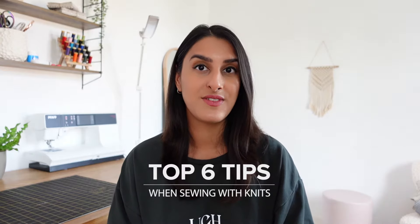Hey everyone, I'm Tammy and welcome back to my channel. In this video I'm going to share my top six tips when sewing with knit fabric to give you more confidence to sew comfier clothing.